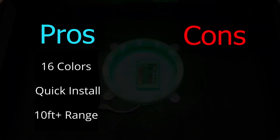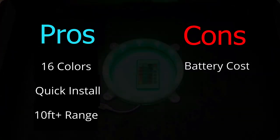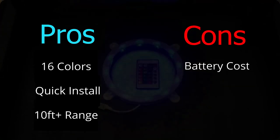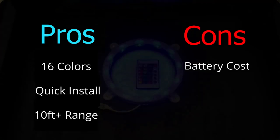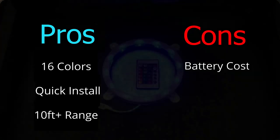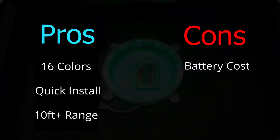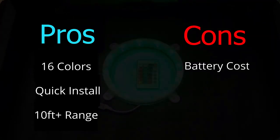The first con we noticed is that the batteries are fairly expensive compared to some other cornhole lights we found. These use a 9-volt battery, which is fairly uncommon, and because the power is so large and the battery is so uncommon, it costs about four or five bucks to replace. And that's just one light. The remote uses a CR2032 coin cell battery, and that also costs about four or five bucks to replace.